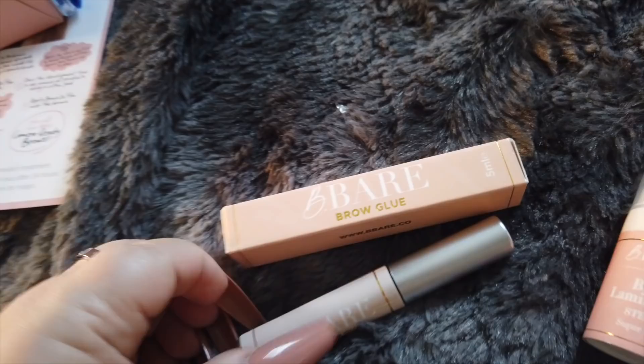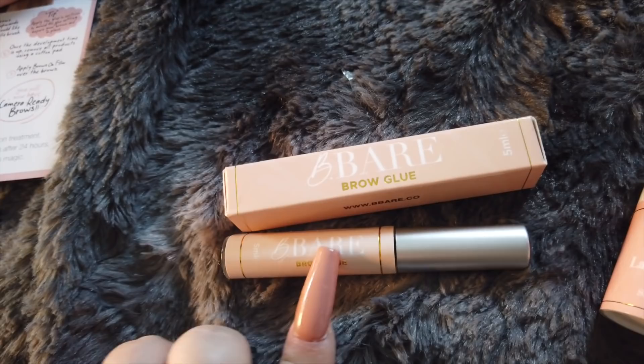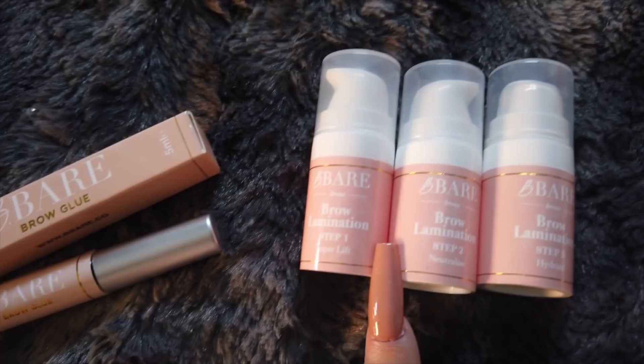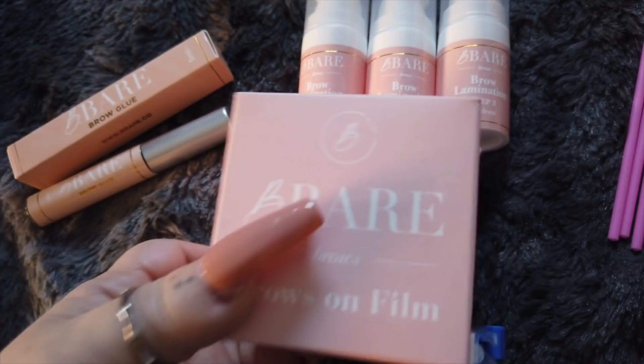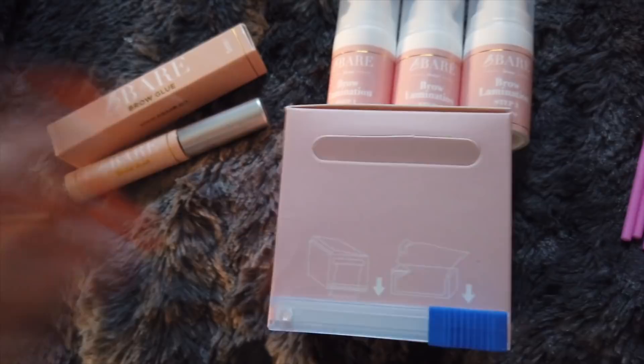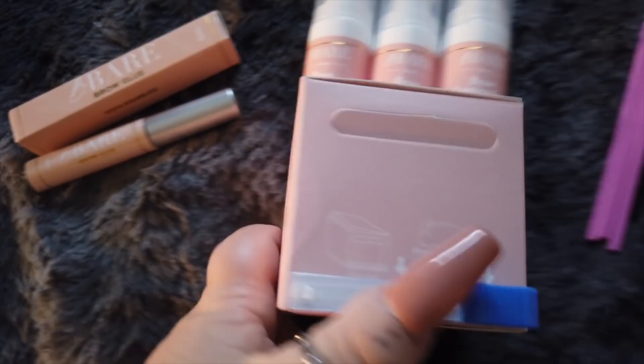So this is everything we have here. We've got some little spoolies and cleaning applicator things. We have the brow glue — this sets your brows into place just before you actually move on to the lamination. Then we have these three little mini guys: step one is super lift, step two is brow lamination which is neutralizer, and then we have number three which is hydrate. And then we have this — it's called brows on film, and you literally get cling film in a box, which I think is genius. I've never seen any brand do this.